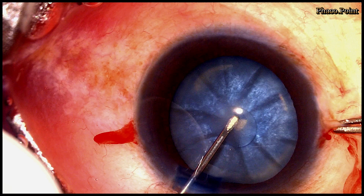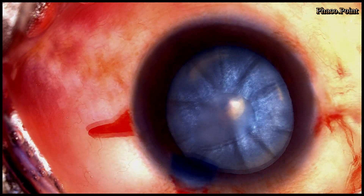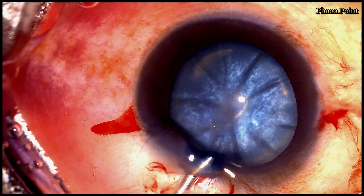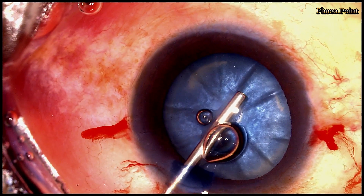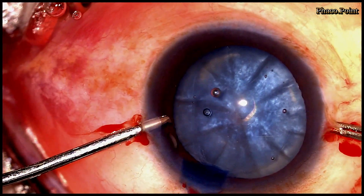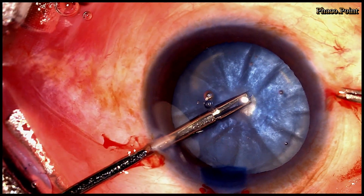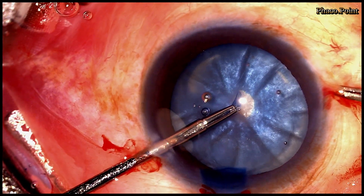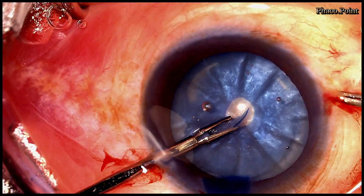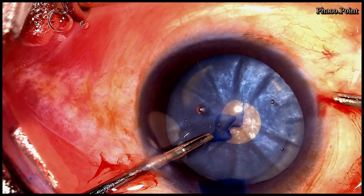We now proceed with the double rhexis. As I try to make that initial circular cut, there is some milky fluid coming out. This hampers visibility, so I need to go back into the eye, remove that fluid, and inject some more dispersive viscoelastic into the anterior chamber to flatten the anterior capsule. Having done that, with the help of an intraocular forceps, I proceed to convert this half tear into a small circular opening in the anterior capsule.